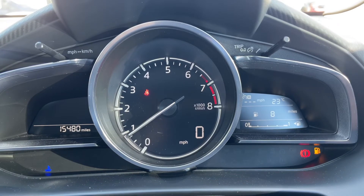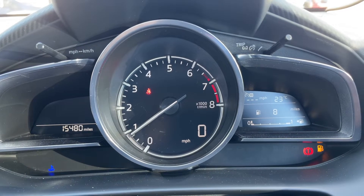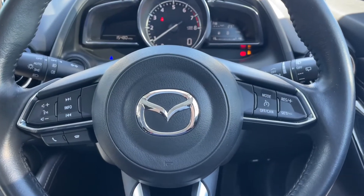Now that we're inside the car, we're going to start with the dials. On the left hand side we have the total miles — they are 15,480. In the middle we have the rev counter and a digital readout for the speedometer, and on the right hand side the fuel gauge and main trip computer section.